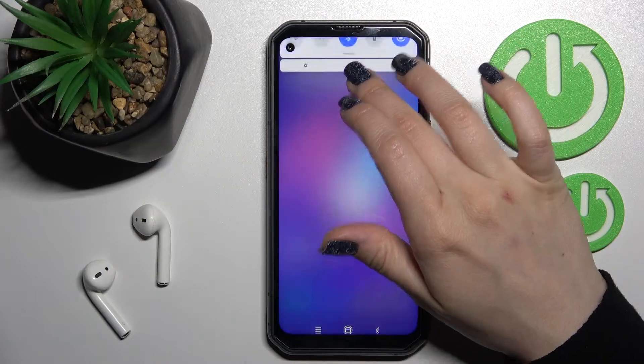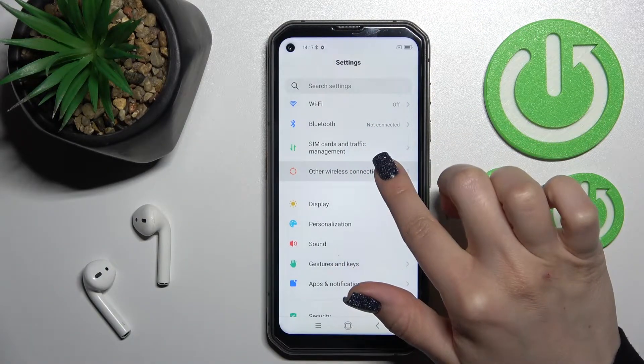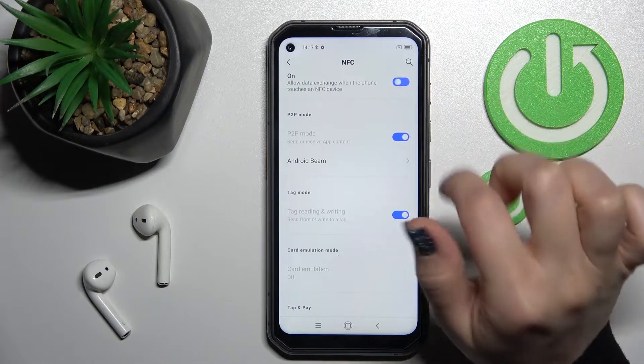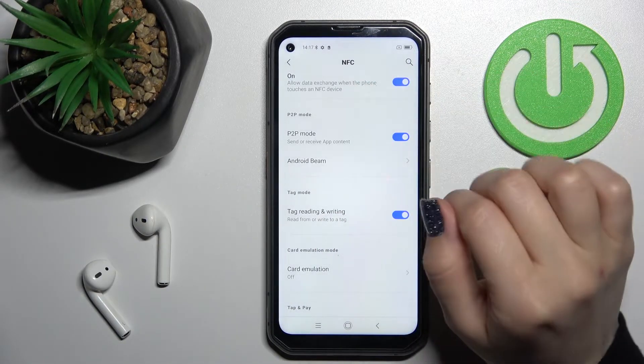First, you should open the Settings application and after that click on 'Other Wireless Connection.' In the first section you'll see NFC — just to activate it, click once on the switcher and now NFC is activated.